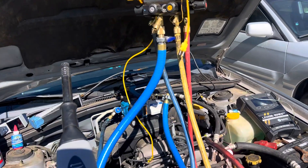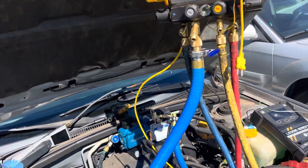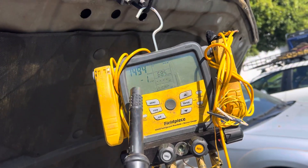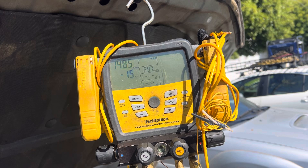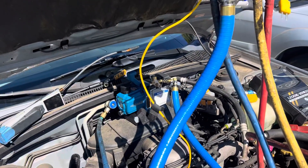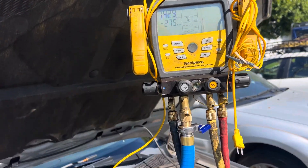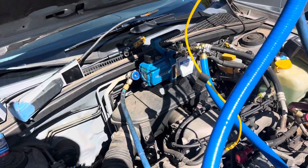We're back on this 2004 Subaru Forester, second video. I started the vacuum to see if I could use the ultrasonic leak detector under vacuum, but it appears the leak doesn't want to leak under vacuum. It's super highly moisture contaminated — I could not get it below around 1500 microns. I don't think the leak is actually leaking right now. This is a stabilization phenomenon because I just shut off the vacuum — something I've covered in other videos.